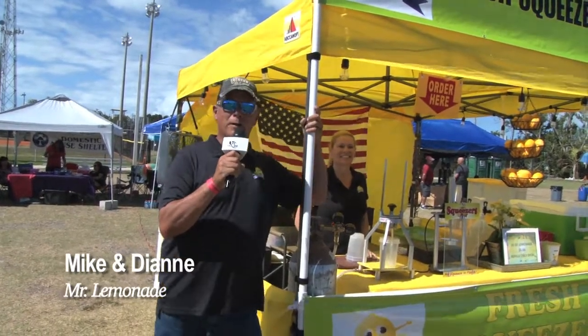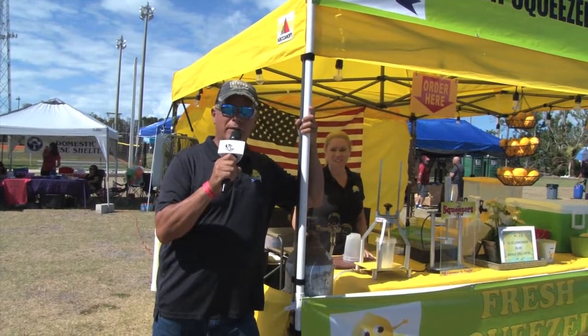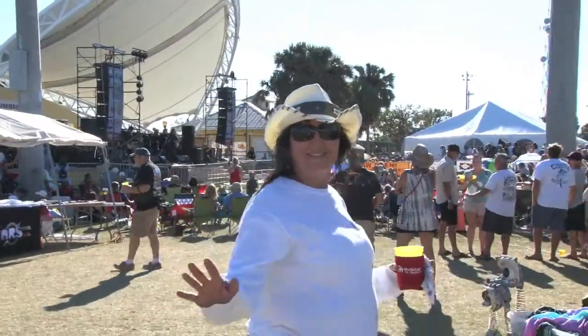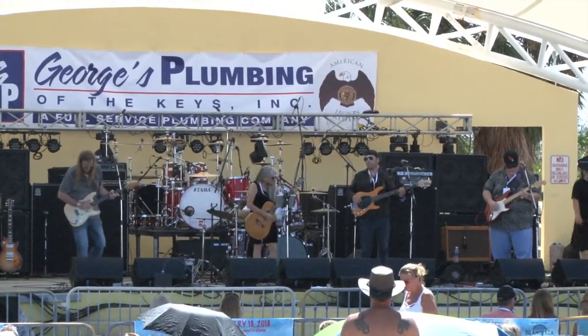Hey folks, my name is Mike, this is my lovely wife Diane, and we're at the Crawl Head Music Festival in beautiful downtown Marathon. Make sure you folks come out today — we got some great bands, some great food, and of course the best lemonade you've ever had in your life.